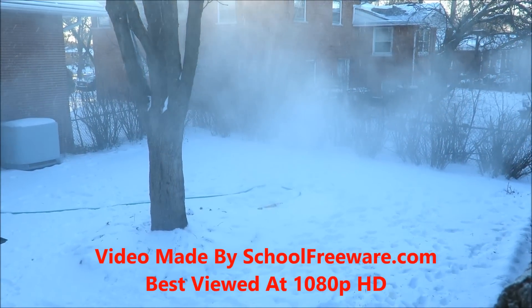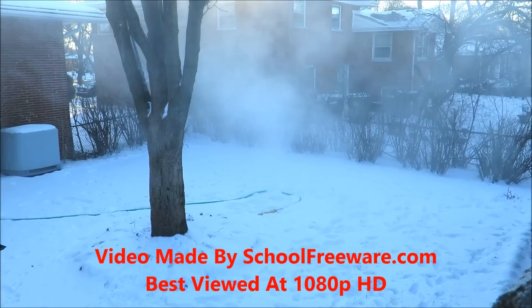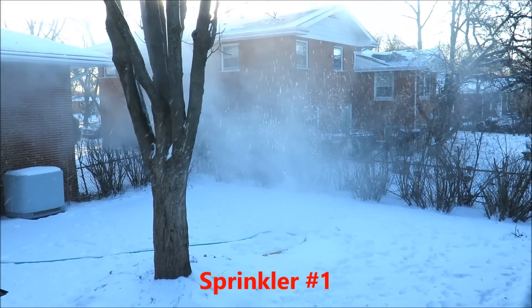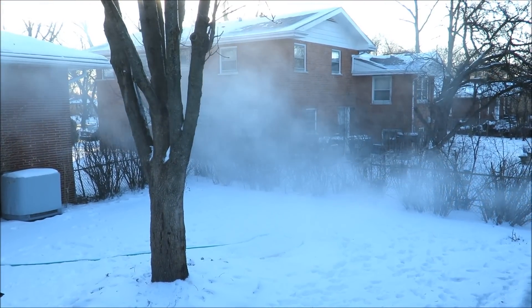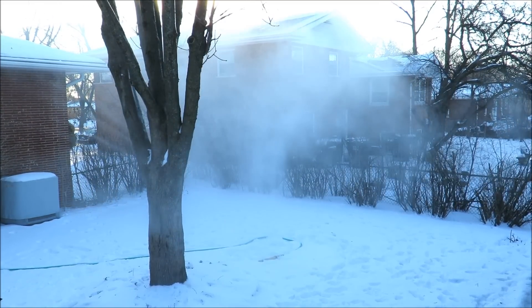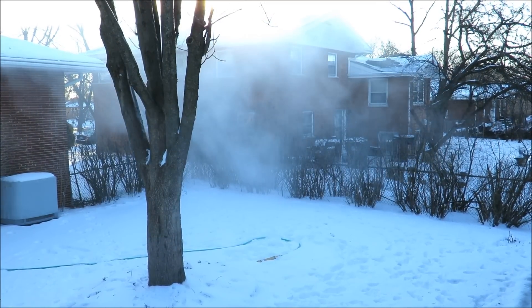We did this just to see what would happen if we ran hot water through sprinklers in negative degree weather. We hooked the sprinklers to a hose that was attached to the hot water pipes in a house. The air temperature was about negative 1 degree Fahrenheit, negative 18 degrees Celsius.